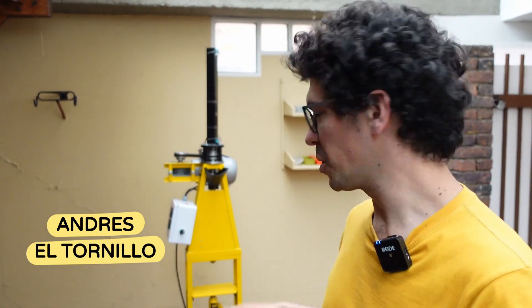So now we're going to be switching roles. I'm going to be going behind the camera and Andres is going to come on this side of the camera. My name is Andres from El Tornillo and today I'm going to show you how to run this machine.